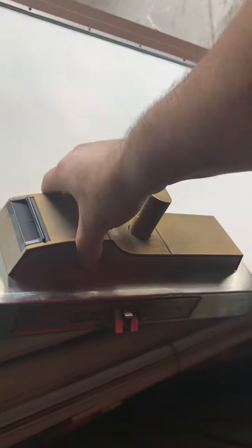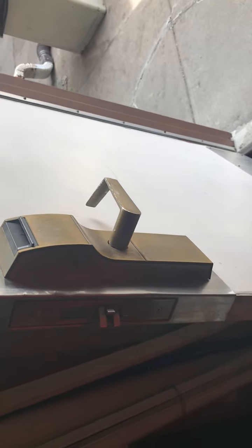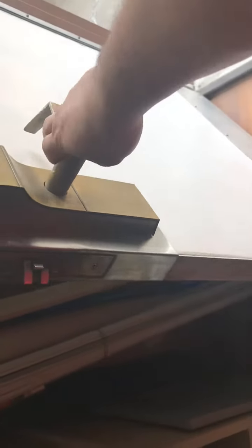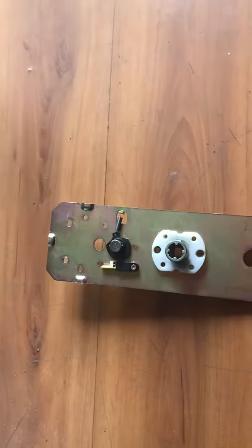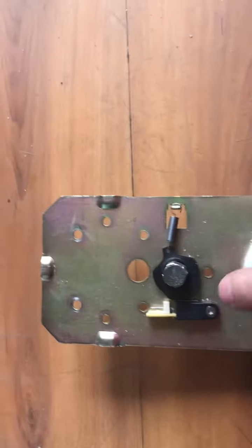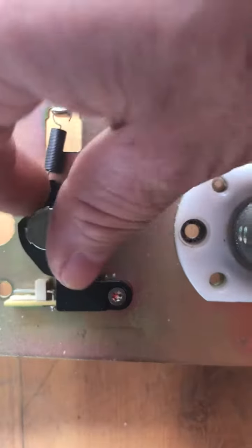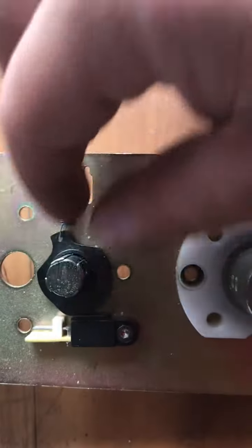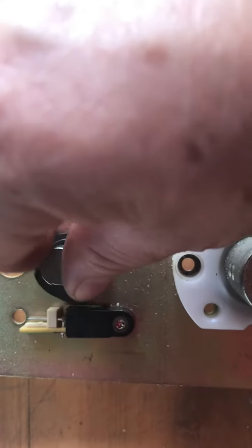I changed the lock because I thought that was the problem — maybe something wrong with the light — but the new lock had the same problem. I found out the problem is right here, behind the door. Behind this plate there is a very small piece of metal that moves whenever you insert the key and turn the knob. This one makes contact and opens the door.